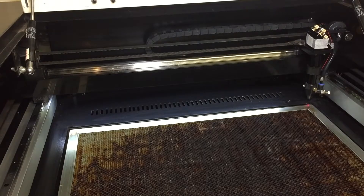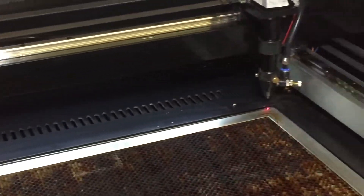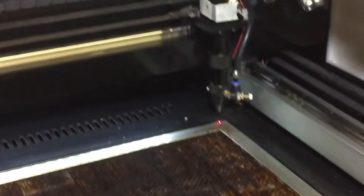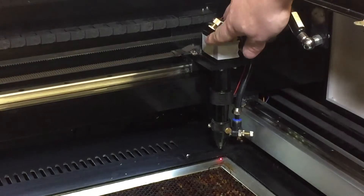Once you're ready and you have the head of your cutter in the top right hand corner of your cutting area, test fire the laser. You should see a mark appear on the head of your laser where you've placed the masking tape, which we can see just here.